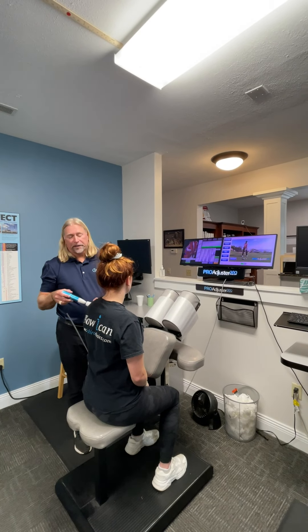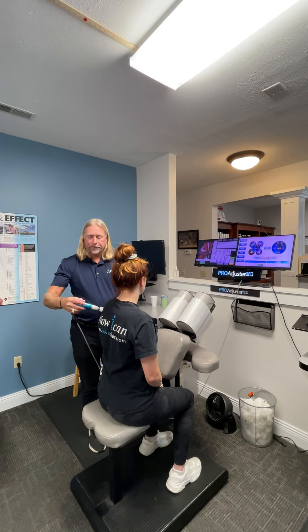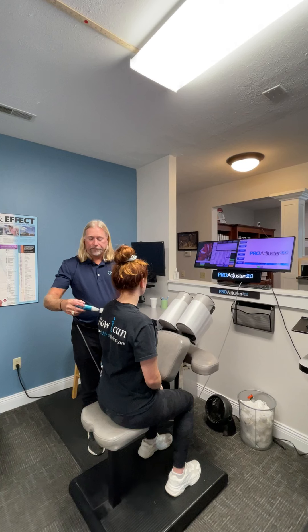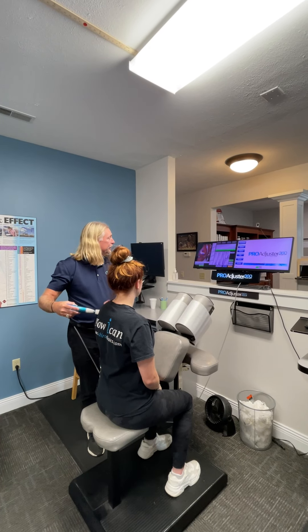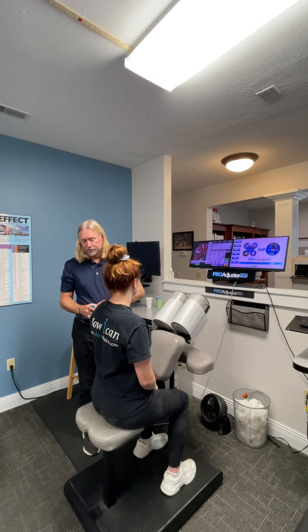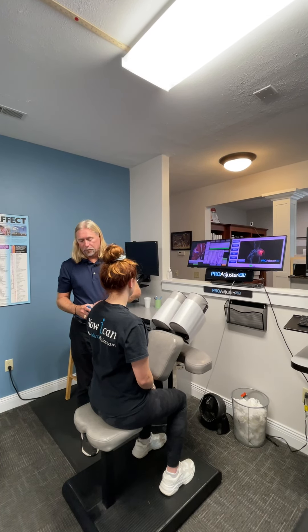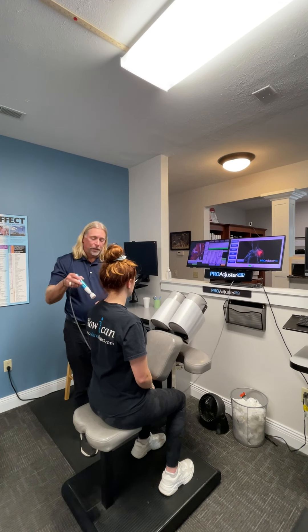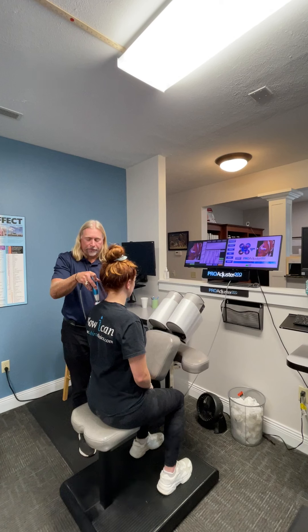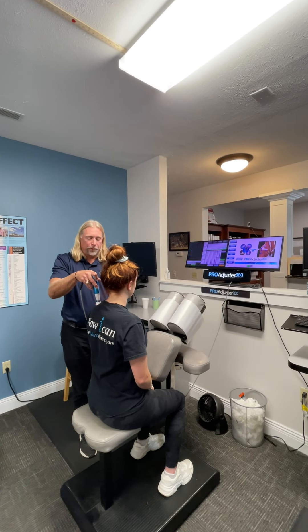We then move on to the next spot — same process: test, treat, retest. We repeat this across multiple points on the shoulder.